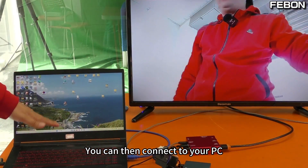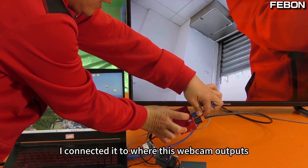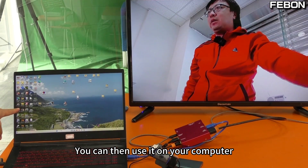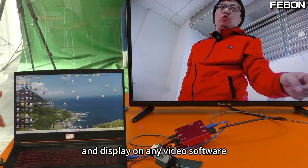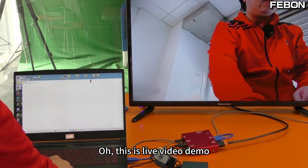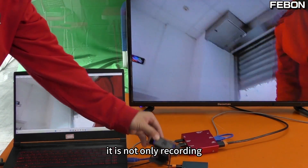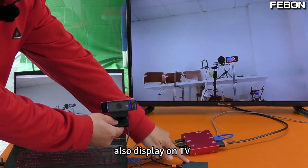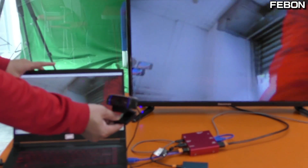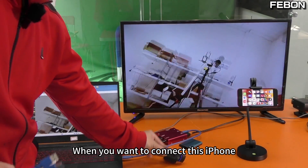It can also have the UVC webcam bypass — you can then connect to your PC. This is my PC; I connect to the tool where this webcam outputs. You can then use it on your computer and display on any video software. Open it — let me give you an example with IMCAP. This is a live video demo. At the same time, it is not only recording but also displaying on TV and working on this computer.